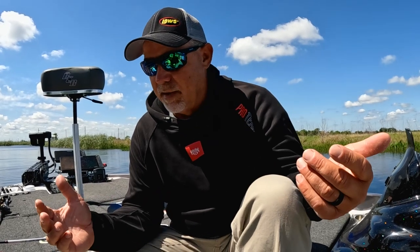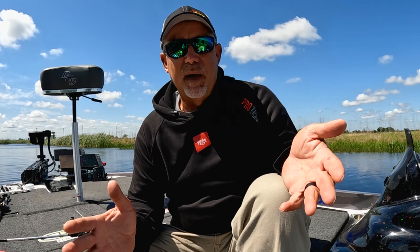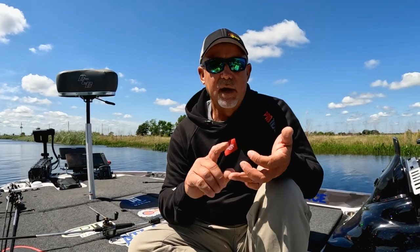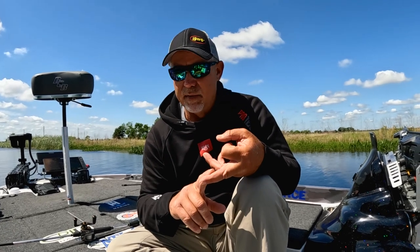So when I'm throwing a Thunder Cricket and I pull up to a body of water to break it down, I'm going to have a shad colored on, a green pumpkin on, and I'm going to have a black and blue on.